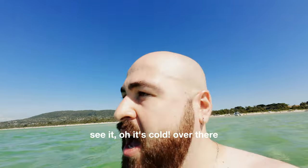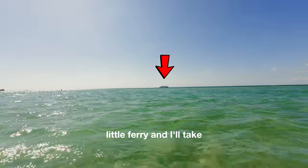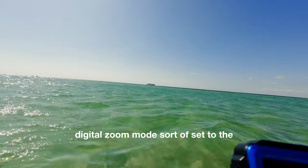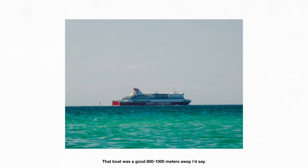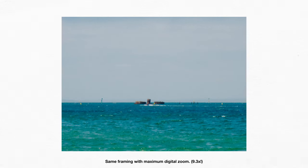Over there in the distance, if you can see — it's actually the Spirit of Tasmania, a little ferry. I'll take some photos with the digital zoom mode set to the furthest I can, and it actually comes out all right. You get a certain amount of optical zoom, and then it crops a little bit for digital zoom too. It is noticeably worse quality when you start getting into that digital zoom, but it does work in a pinch.